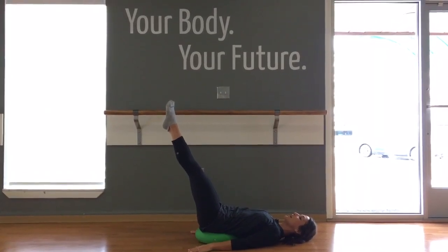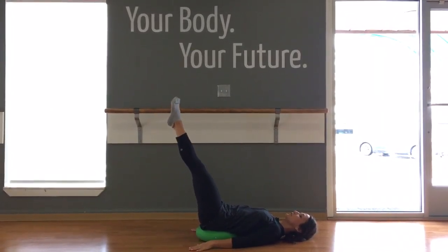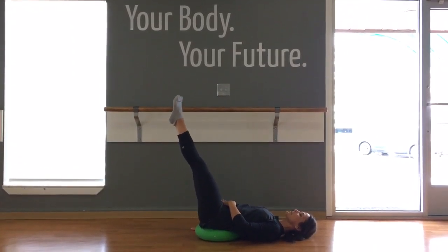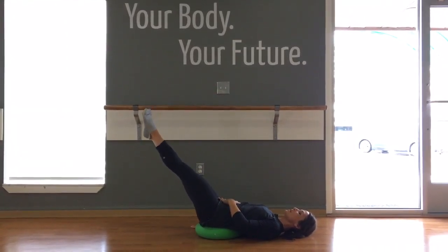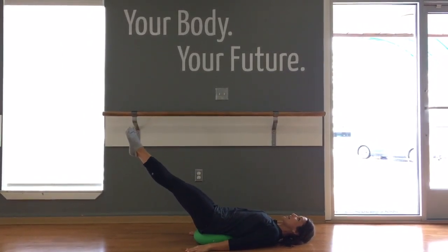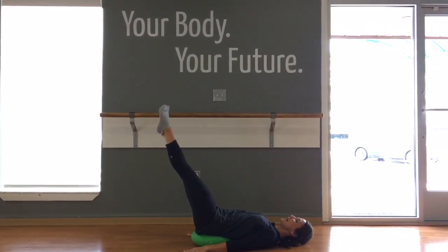Balancing here. You're going to exhale as you lower and inhale as you lift. Make sure you only lower to the point of control where you don't send that spine into extension — but you get that nice challenge zone area. Exhale. And inhale, and try to straighten those legs. Exhale.